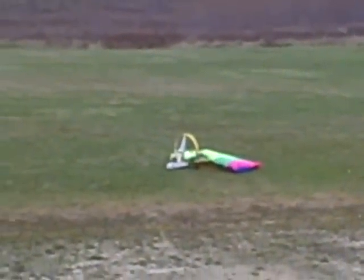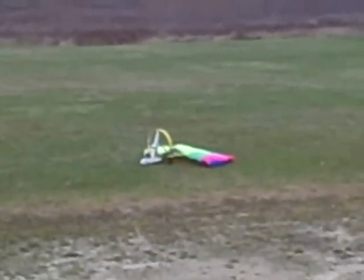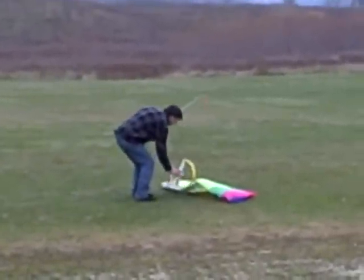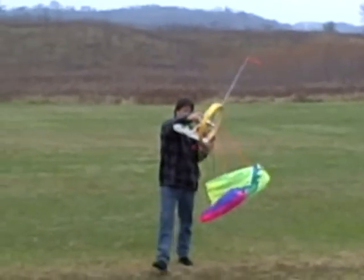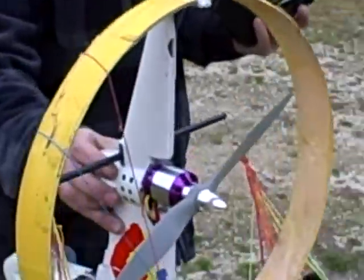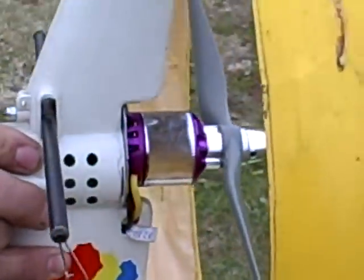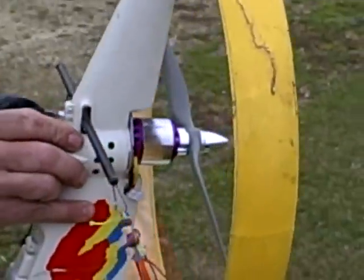I don't think this zoom works when it's running, probably. Oh, it's still on there. I just forgot to untie it. Let me shoot the motor here. Enough power. We definitely got enough power on this thing. Line it under half throttle. Looking good.